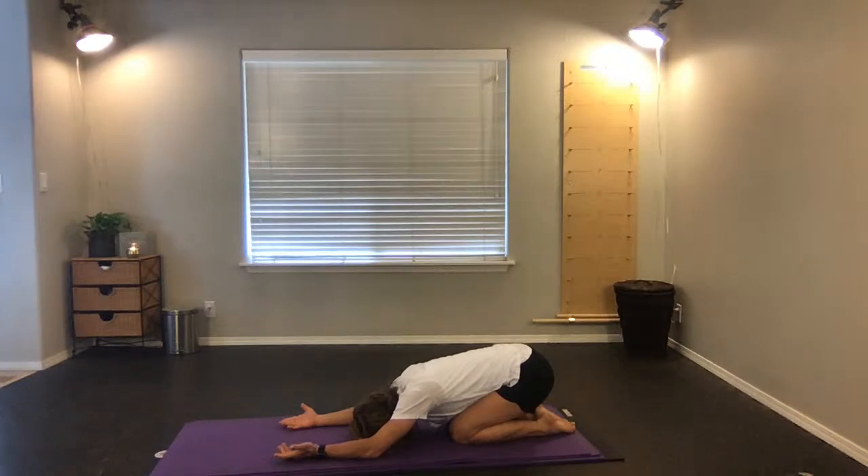Flip your palms so that your hands are palms to the ceiling. Let the weight of the shoulders go. Inhale, exhale, inhale, exhale.